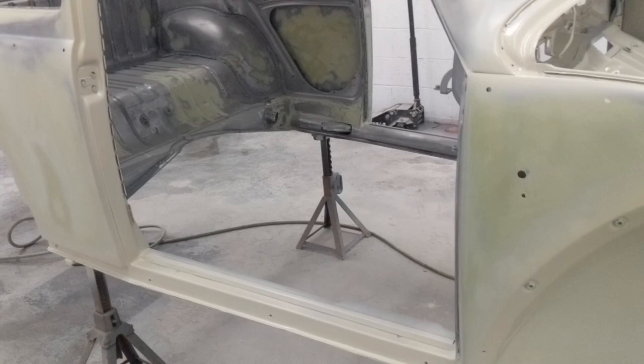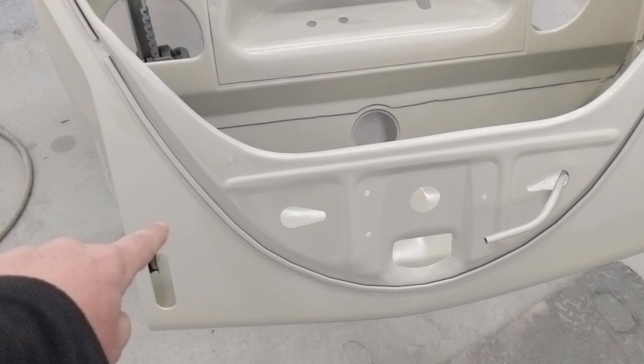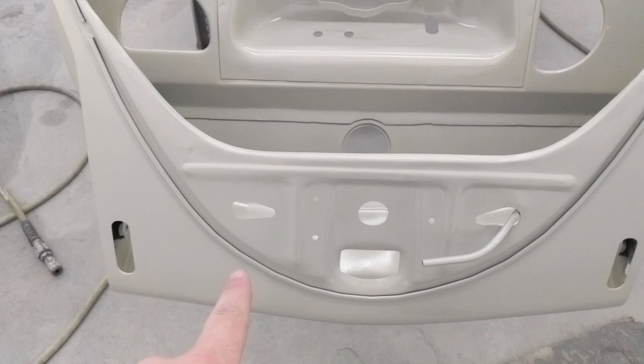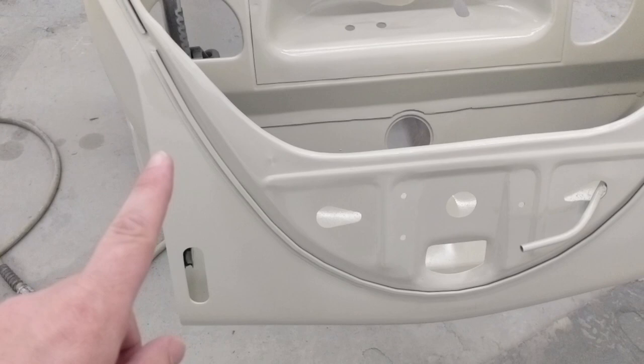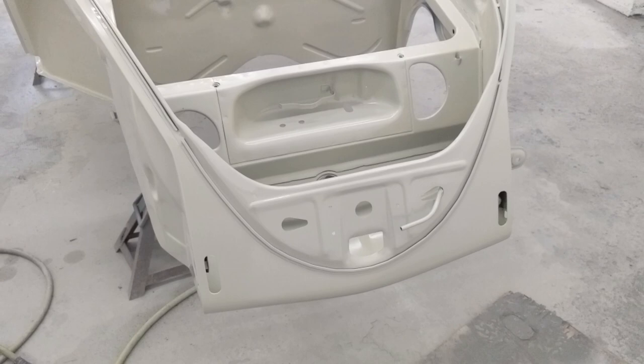One thing they did forget: we put a new front apron on this car, and the brand new aftermarket apron did not come with the overrider holes for the support tubes for your bumper. This was a European apron because it was the only thing in stock when I was buying the parts. So before they go ahead and paint this, I need to tell them to drill that hole — you want to get that done now before you start putting any paint on the car.